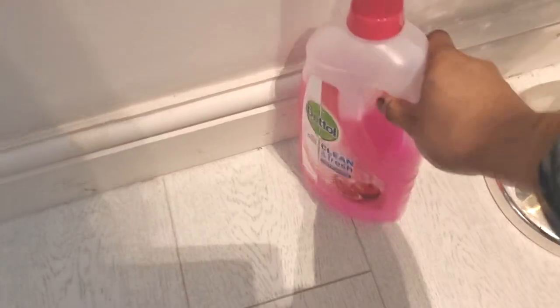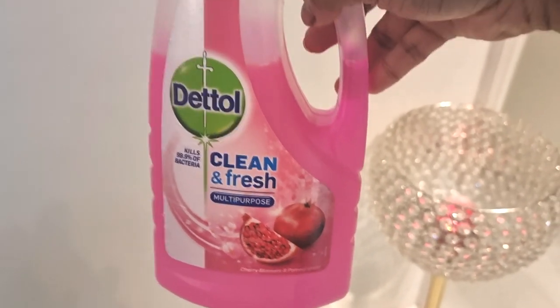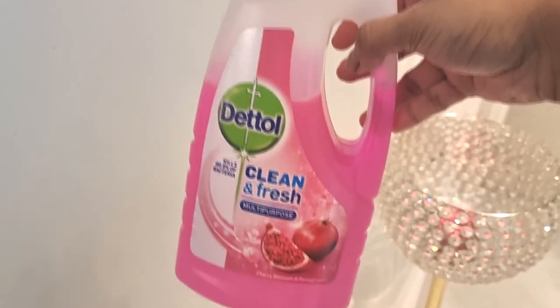This is the Dettol solution that I use — clean and fresh, multi-purpose.